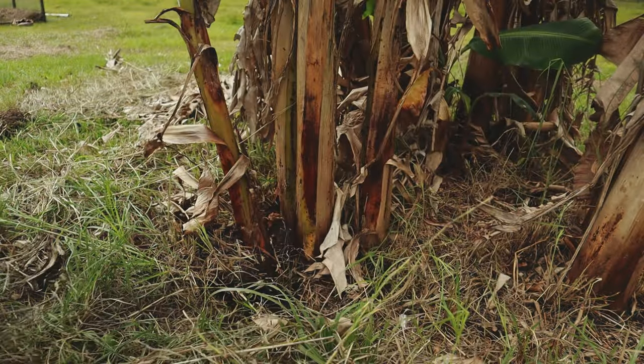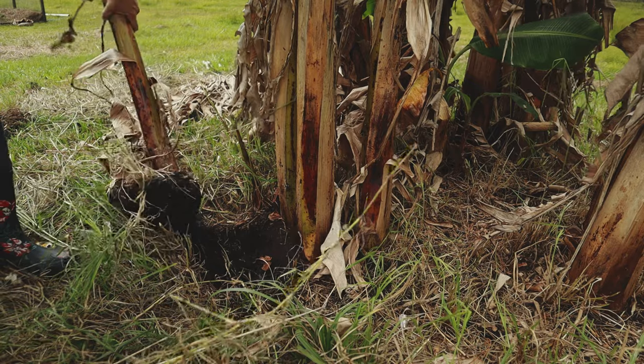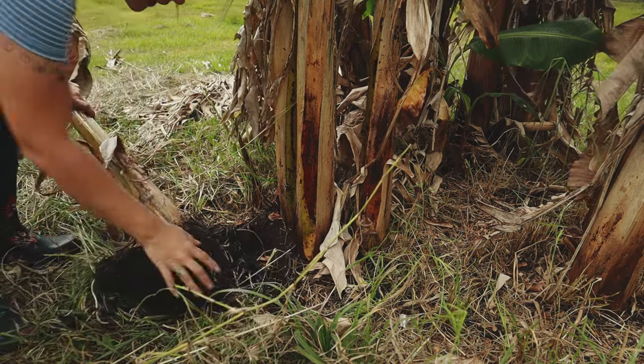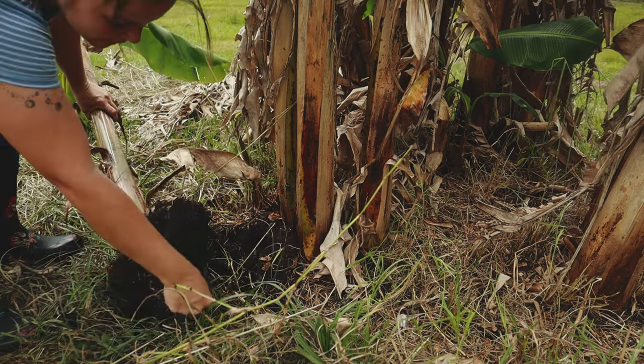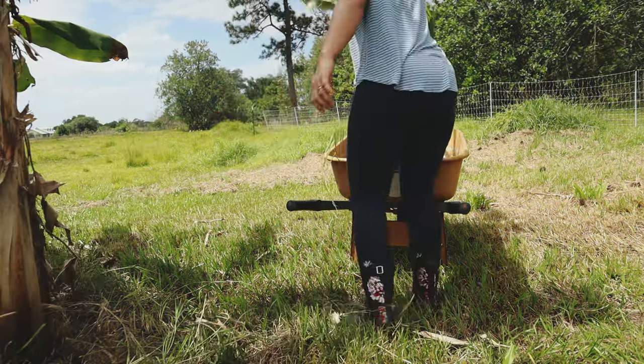There we go — awesome. Now we've separated it out and you can kind of see where it's got its own roots that it's starting to send out. So we're gonna go ahead and get this transplanted to its new home.